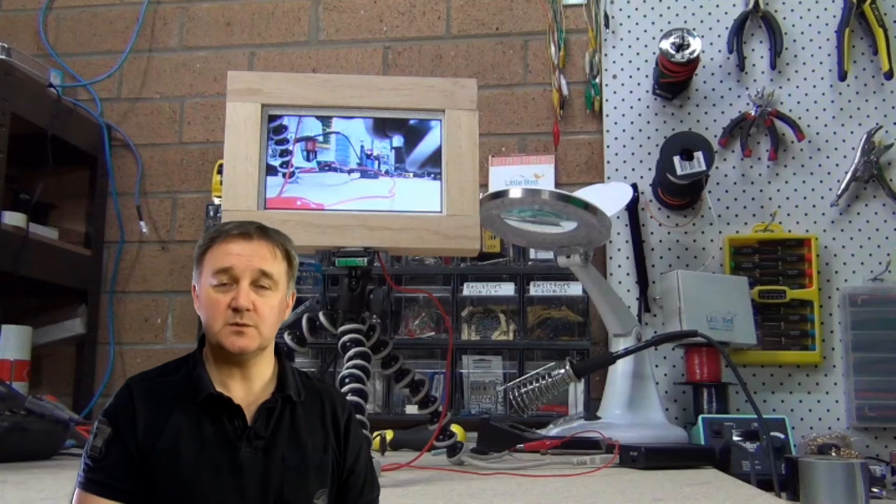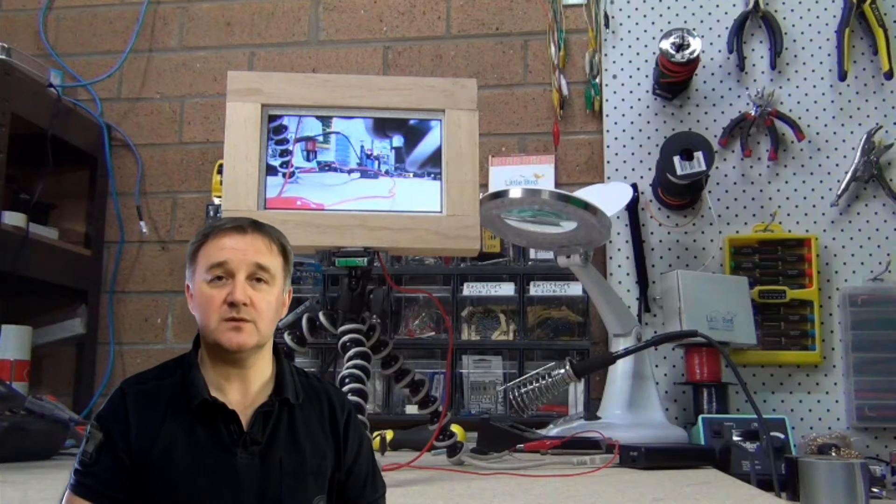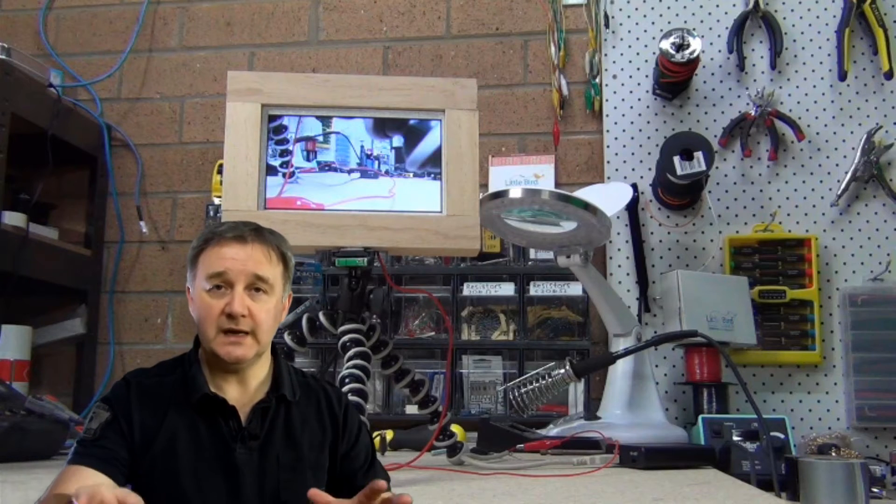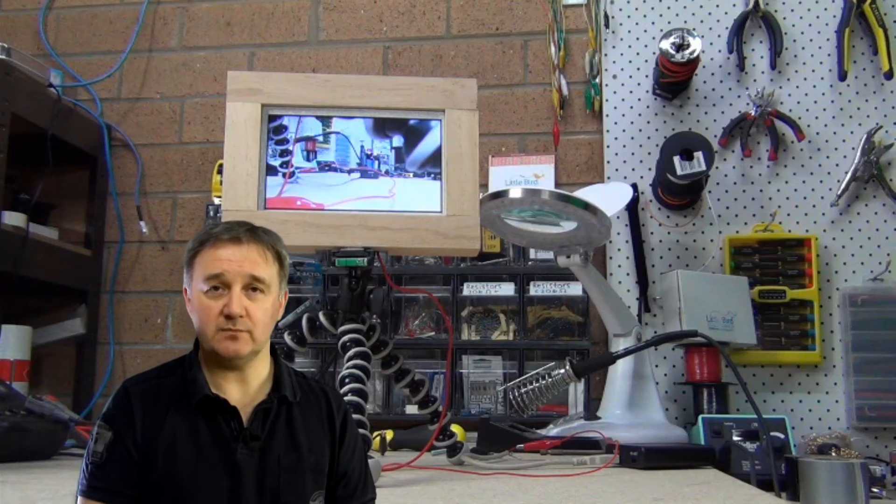Hi and welcome to the show. In this week's show we're going to go through how to make yourself an external monitor using a 7 inch LCD, a driver board and some materials from the local hardware shop.